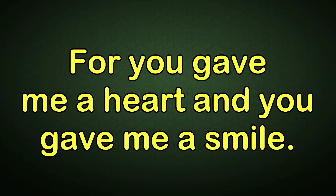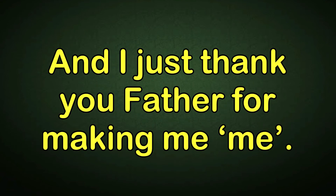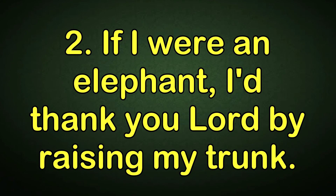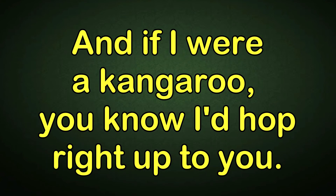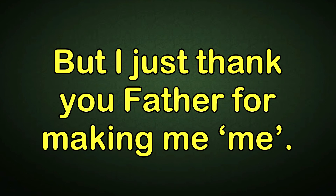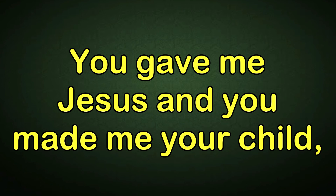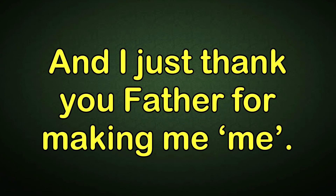For you gave me a heart and you gave me a smile. You gave me Jesus and you made me your child. And if I were an elephant, I'd thank you, Lord, by raising my trunk. And if I were a kangaroo, you'd know I'd hop right up to you. And if I were an octopus, I'd thank you, Lord, for my fine looks. But I just thank you, Father, for making me, me.